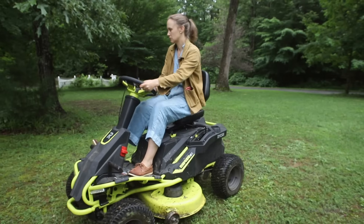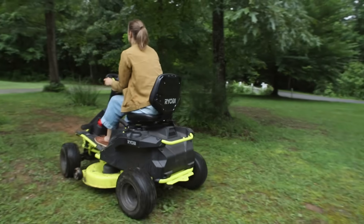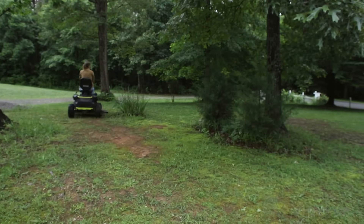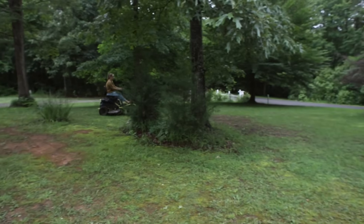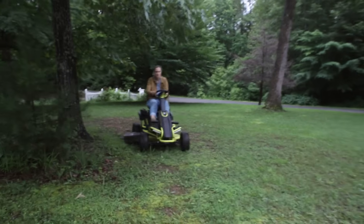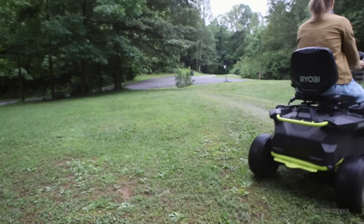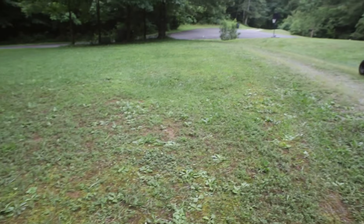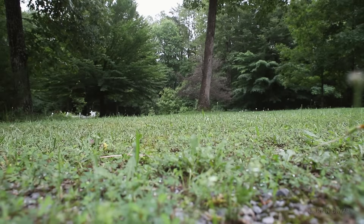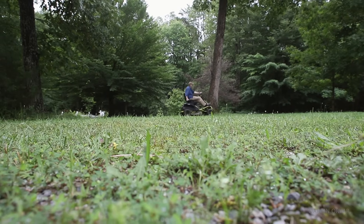If you've ever driven one of these, you know just how much fun it is. They're quite fast, and when you're not cutting the grass it is very quiet with really great clearance — you can drive around corners really fast. When you engage the cutters it's a little bit louder, but overall it's a lot quieter than the gas mower.